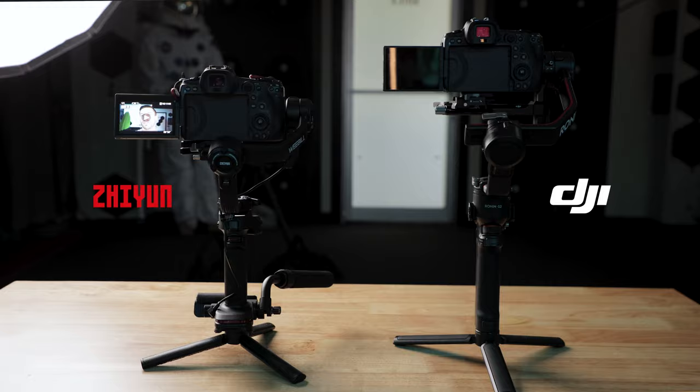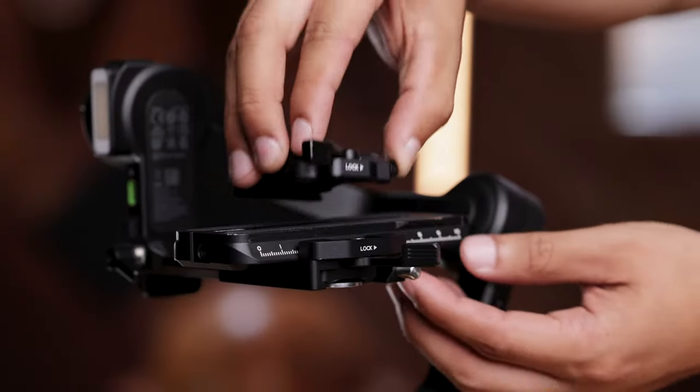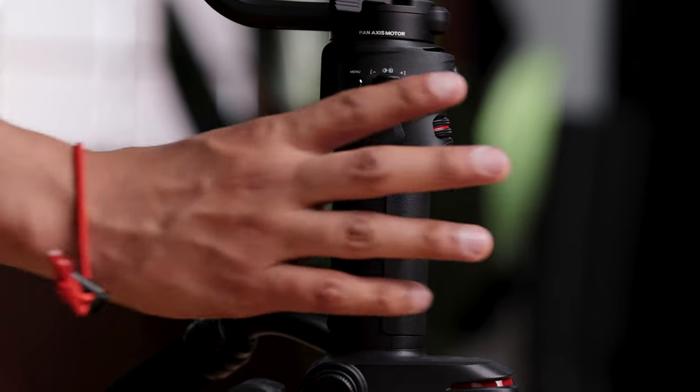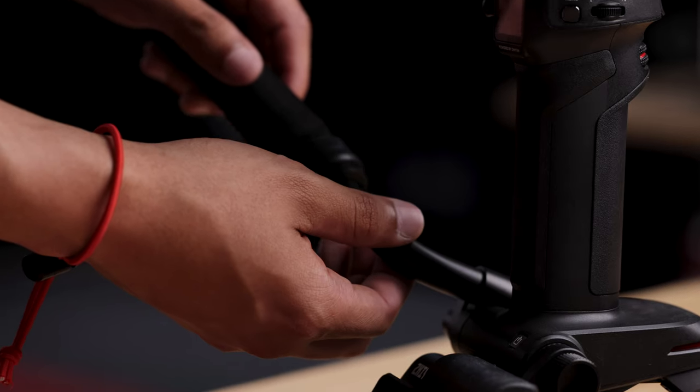The overall size of the Weeble 3 is much smaller and compact than the RS2 when comparing them side by side. The feel of the gimbal is that it's very solid and well constructed. I don't like the grip on the Weeble 3 as much as the RS2 because it feels a little less grippy — it has a weird textured feel compared to the more gel-like grab feel the RS2 handle has.